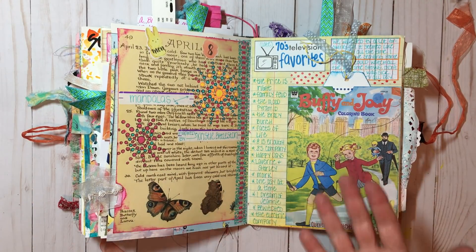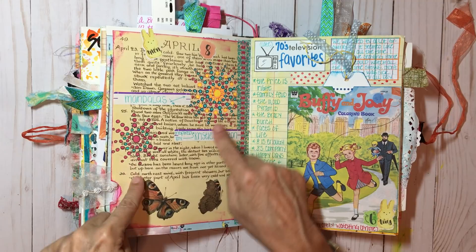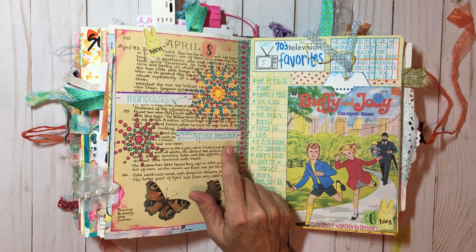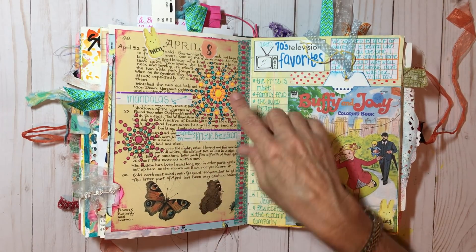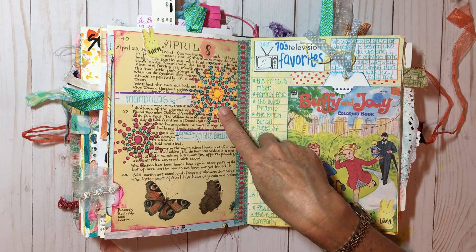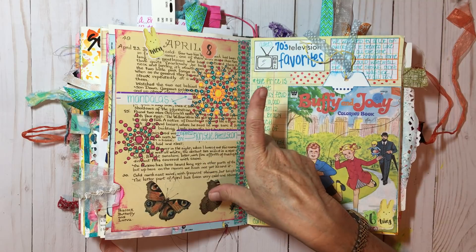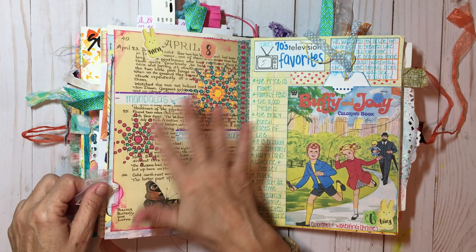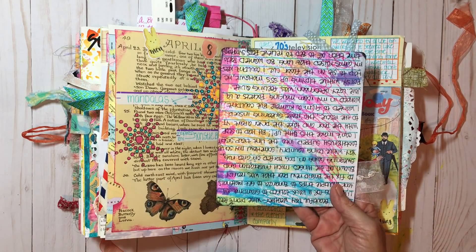Now on this page, a lot of you have seen these pages but this is more of the storytime version when I do my flip throughs. These mandalas were inspired by Christy Biddleston — I will leave her link below. I used acrylic paint but hello, I could have easily used Posca pens. I don't do mandalas — if you want to know how to do mandalas, head over to Christy Biddleston's YouTube channel, she's the pro. And then this is just a tag I made out of scraps on my desk. Look — I wrote my journaling upside down.